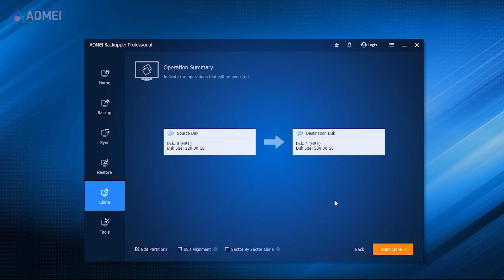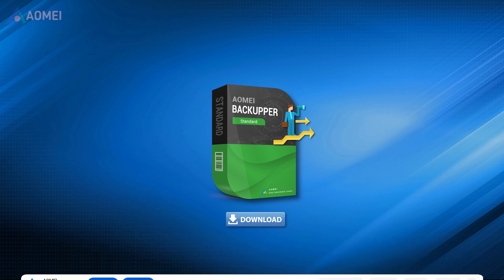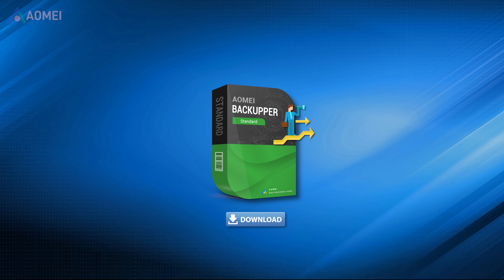It helps make full use of SSD disk space because its intelligent clone will only clone used space. Of course, you can also choose sector-by-sector clone to clone every sector. It is also able to improve SSD disk performance using 4K alignment technology. You can hit the link in the description to download its standard free version to try it, and decide if you want to upgrade to the Pro version later.